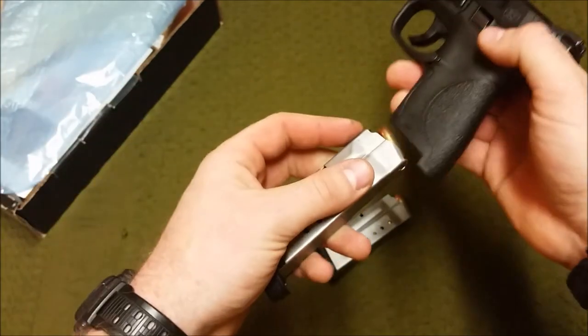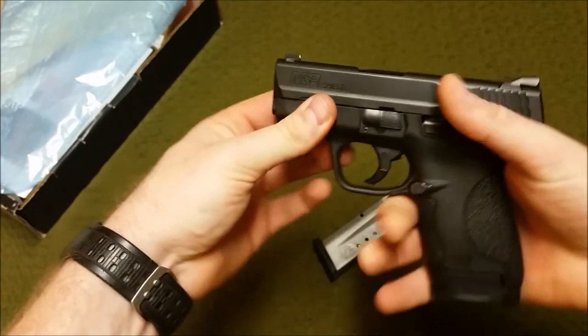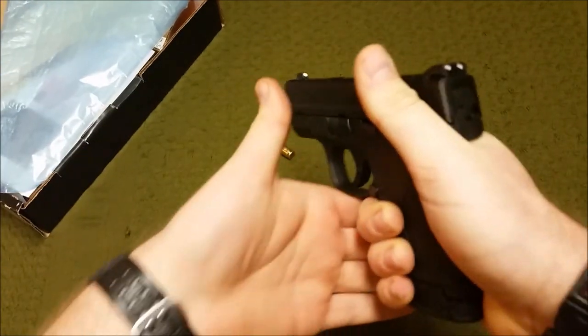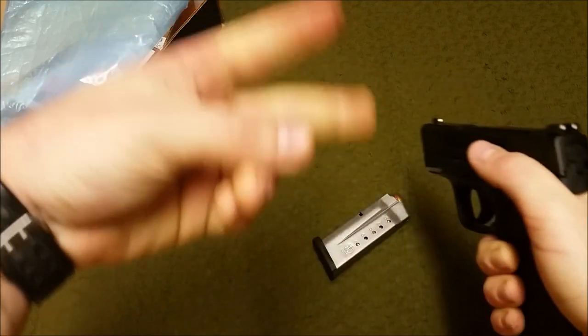All in all, this is your boy Terribly Tactical — that was the review on the Smith & Wesson Shield 9mm. As always, stay safe, stay armed, always be prepared, don't ever think about treading on me. Peace.